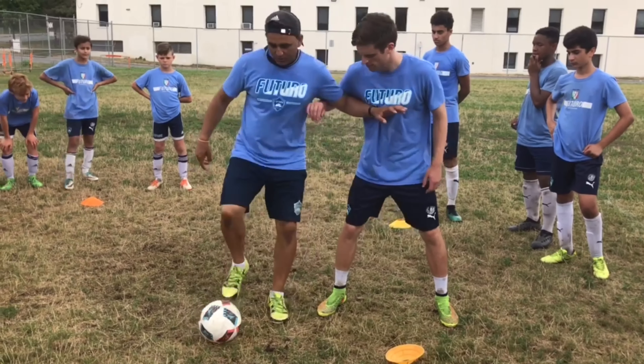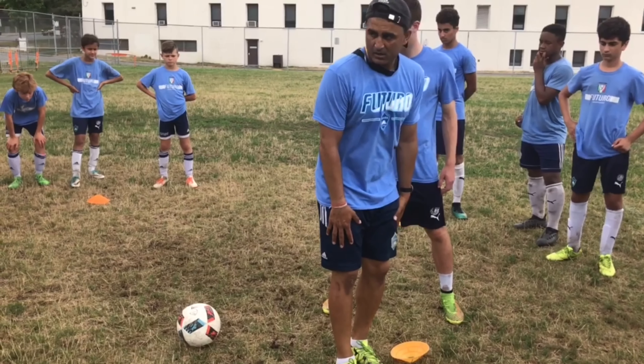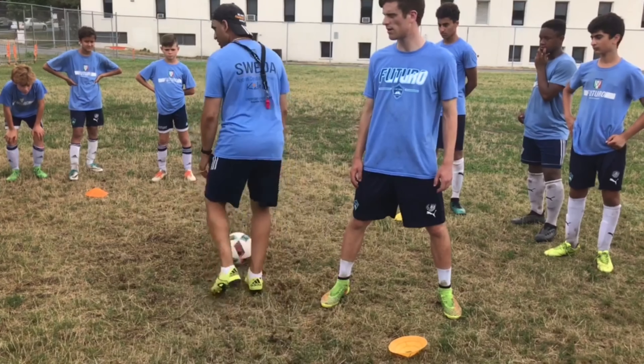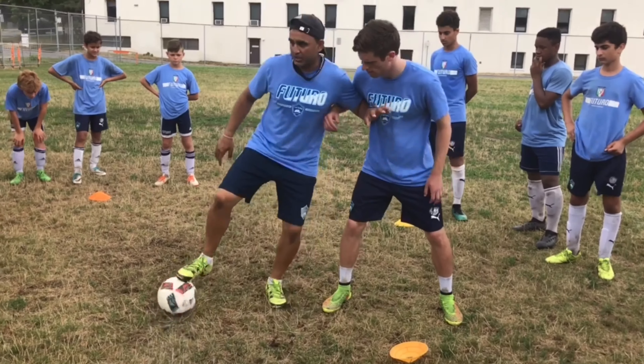How come I do this? A couple of you guys would have done this — you would have stepped, left the player, turned with this foot. Too long. It should have been here. So I'm shielding, shielding, shielding.